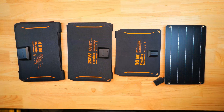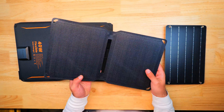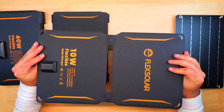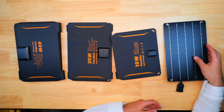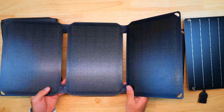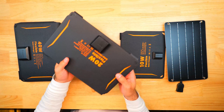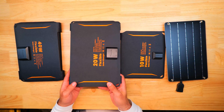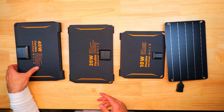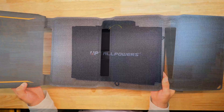Flex Solar kept jumping out at me during Amazon product research with nearly all glowing reviews and very reasonable pricing. I paid for these out of my own pocket. Overall I was very impressed — they were the most affordable option and best in price per tested watt across nearly every group. The 6-watt panel is a bit flimsy, but the other panels have good ETFE construction. The downside is no storage pouch and exposed output ports, making them potentially easier to damage.